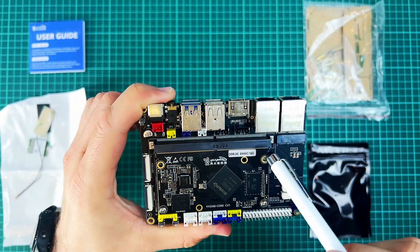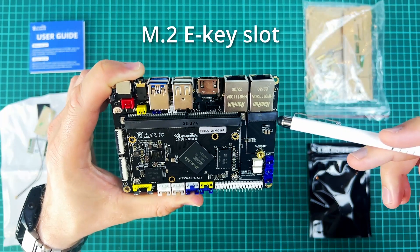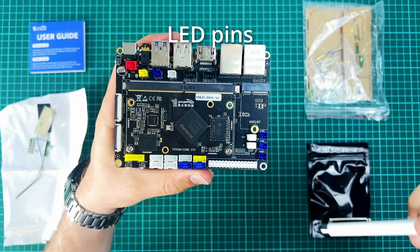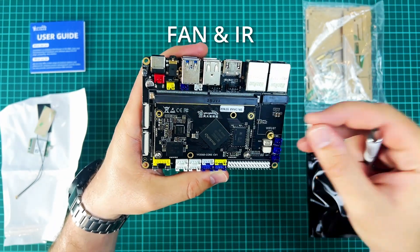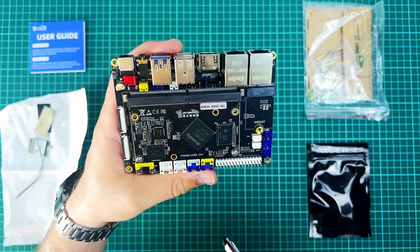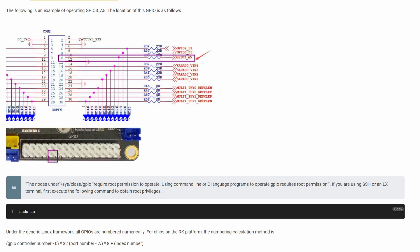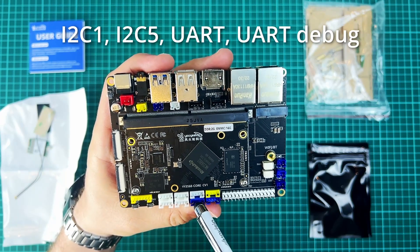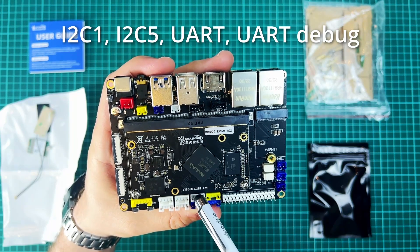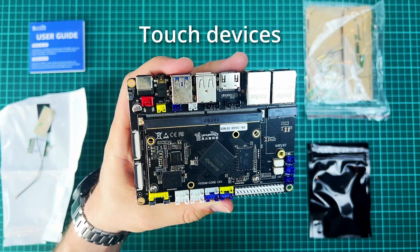This is a separate module with the chip on it — like the compute module from Raspberry Pi. Here's the M2E key slot to which we can attach the Wi-Fi and Bluetooth module. These three are LED outputs. This is a fan connector and an infrared connector. Of course, the GPIO pins — the general purpose input output pins. You can find their specifications on their web page. There's also I2C1, I2C5, UART serial ports, UART debug bus, and the yellow one is the CAN interface. This big yellow interface is for touch devices.